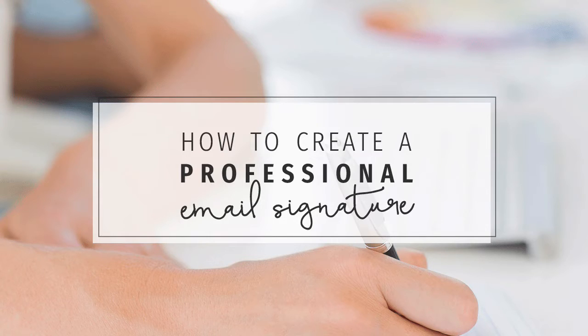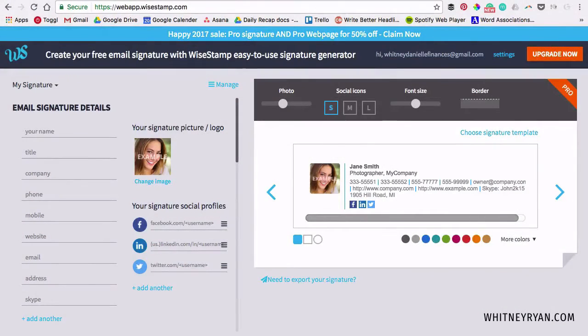I'm Whitney Ryan, copywriter and content strategist, and in this video I'm going to show you how you can build your customer relationship with just a few minutes of your time. I'm going to hop behind the laptop and show you exactly how to use WiseStamp, which is a free program to help you create a really beautiful and professional looking email signature. The first thing you want to do is go to wisestamp.com and sign up for a free account. You're going to see the sample signature and really all we have to do is update it. There are a lot of templates you can choose from.